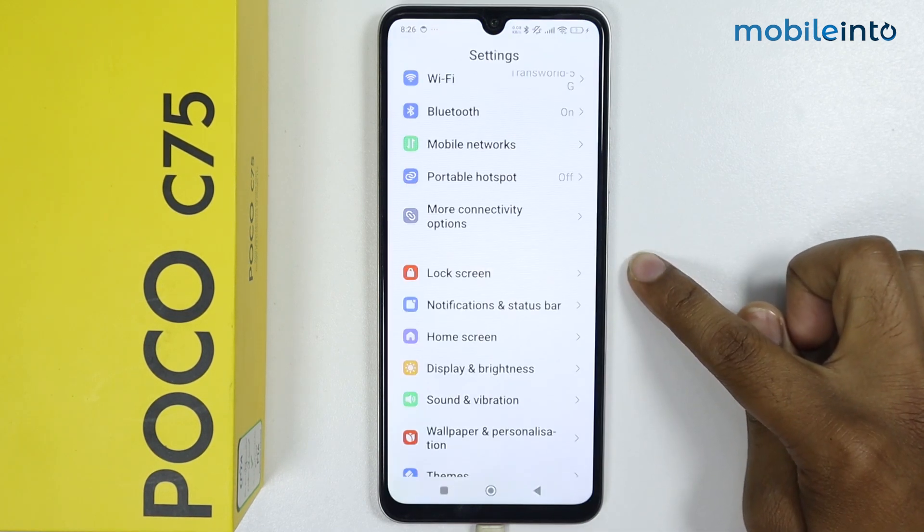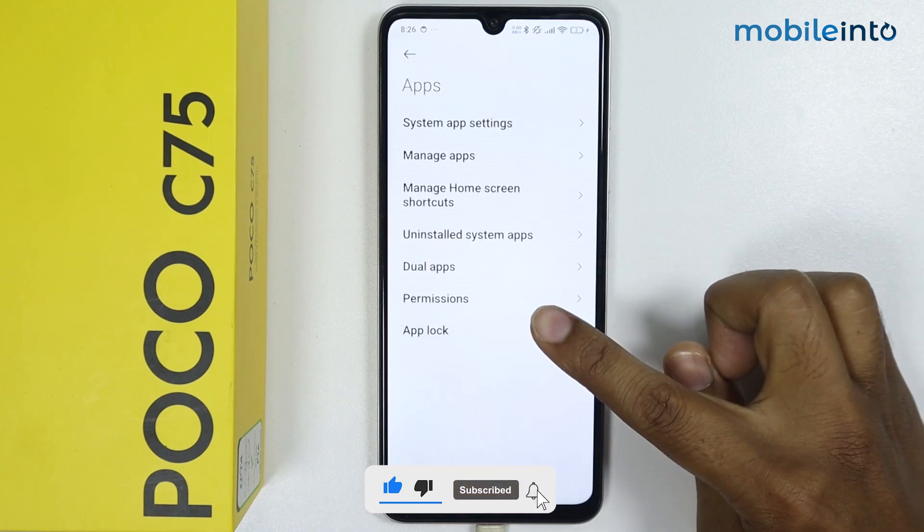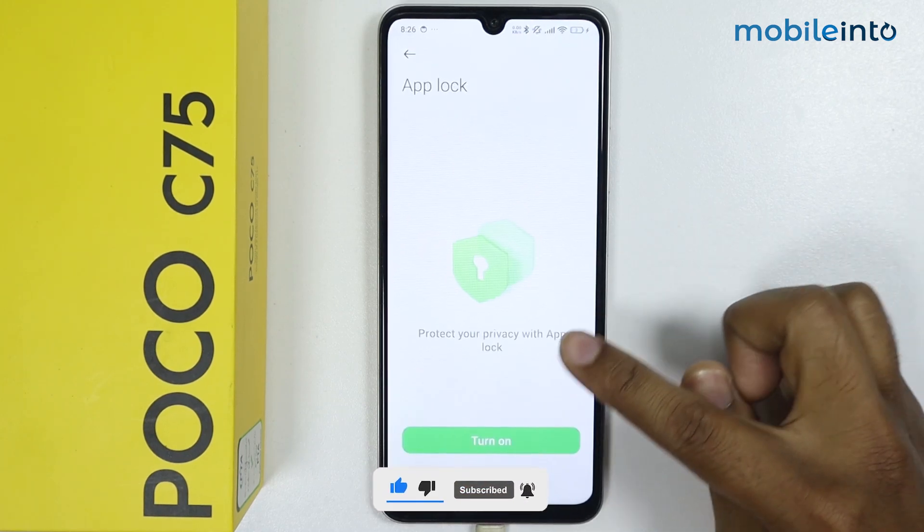Go into Settings, scroll down, go into Apps, tap on App Lock, and tap on Turn On.